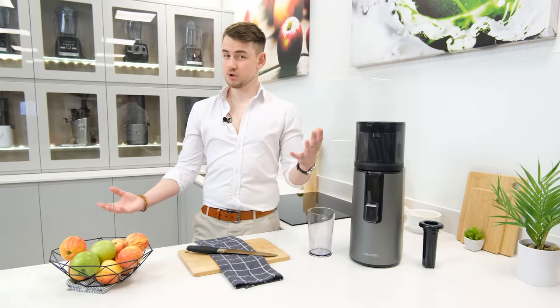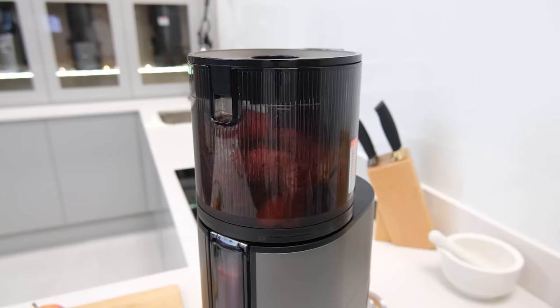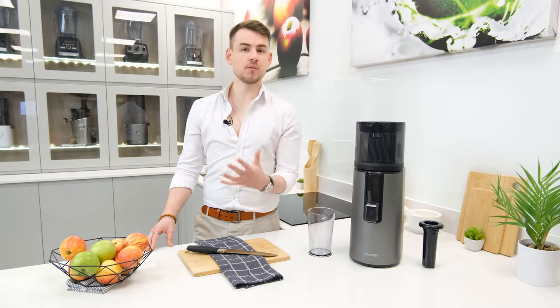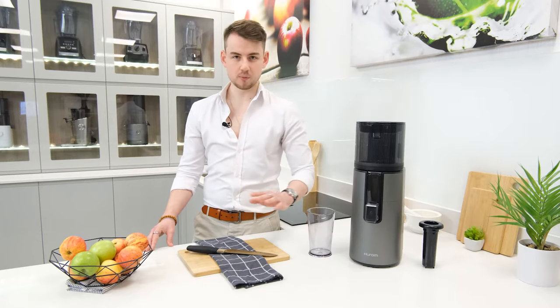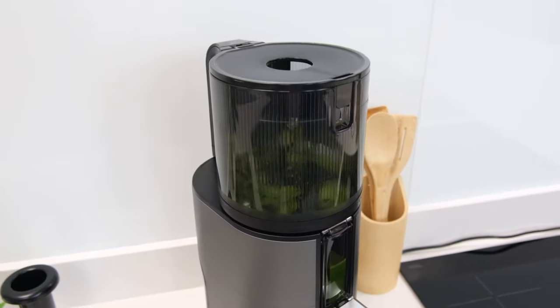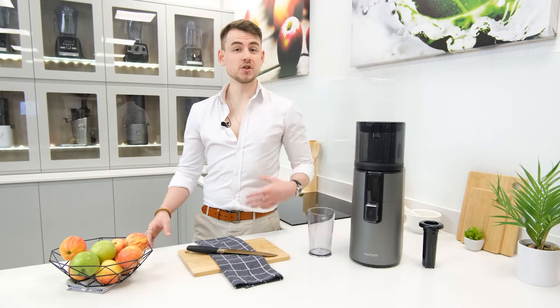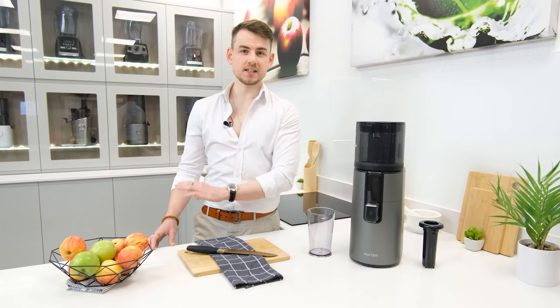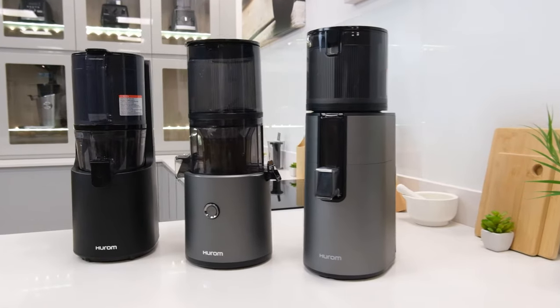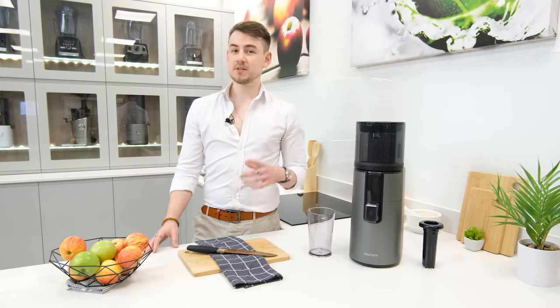For starters, the juicing process itself requires an astoundingly small amount of effort. Since the hopper container has a blade, it can cut down whole ingredients itself. Thus, the H400 requires no ingredient preparation, and the self-feeding technology removes the need for any manual feeding. Plus, as a nice added perk, it's quieter than any other juicer we've used to date. If that wasn't enough, the H400 is also ridiculously easy to clean. Hurom have been making easy to clean juicers for years now, but the multi-screw mechanism takes the cake.